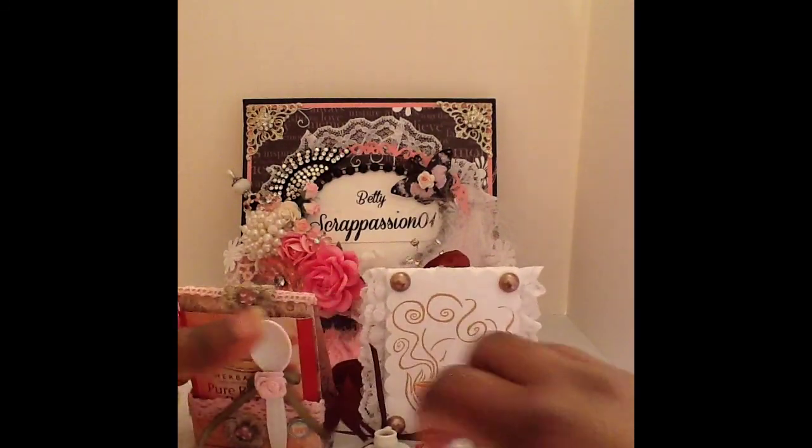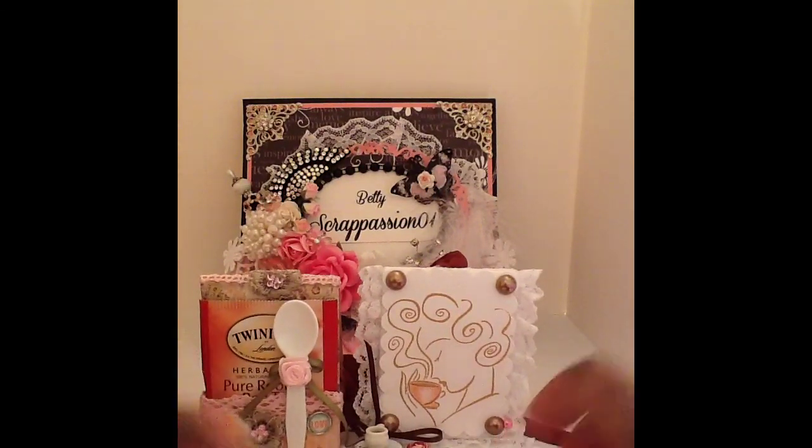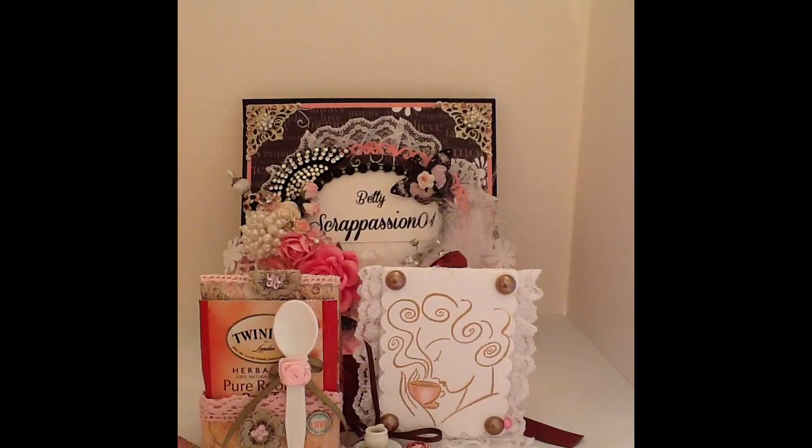Let me show you her two ATCs together — this one is 'tea time.' You can see them both together and I love them. They are so adorable. Thank you so much, Cynthia, for participating in the challenge over at Crafters with Artitude. If you guys want to come have fun and play with us, I'll leave a link in the description box below to the Facebook group. We welcome new members — thank you guys for watching!